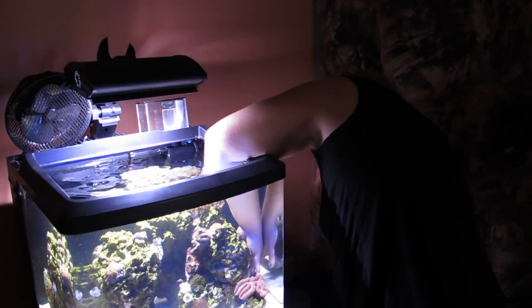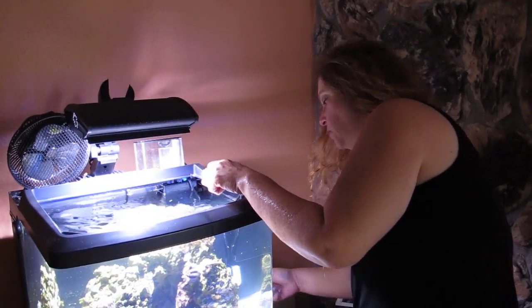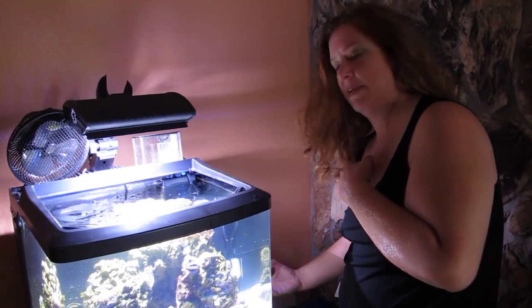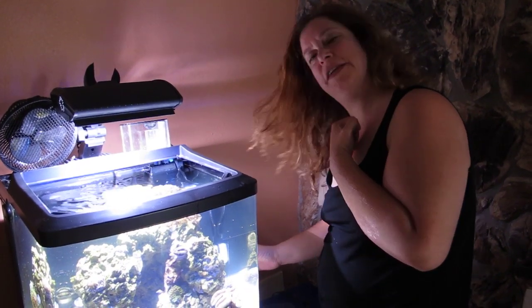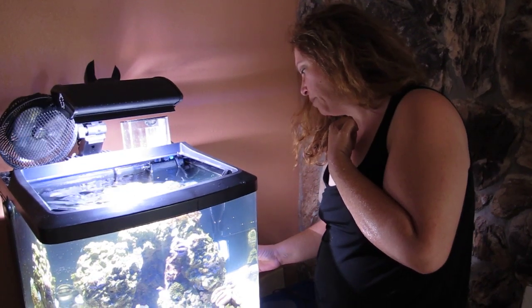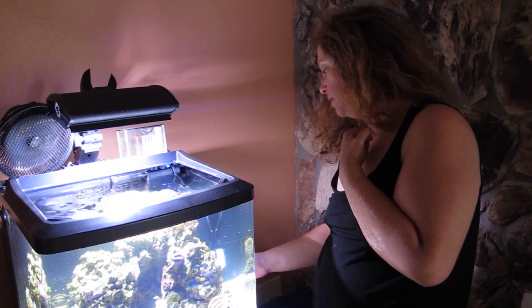I kind of like to hold it in place for maybe 10 seconds, and then you're done. That takes about 24 hours to cure before it hardens completely, but it's pretty secure right now — kind of like bubble gum at this point. It'll harden and then you can't move them anymore.